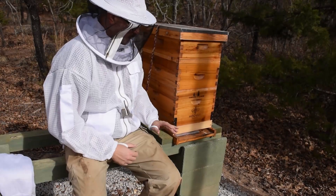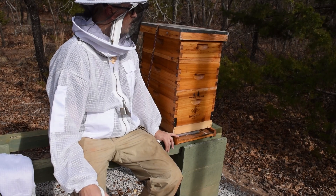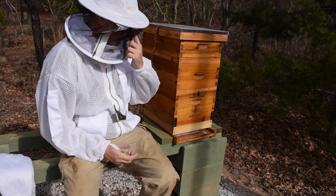We're out here next to the hive — this is an Italian hive. It's December 26th and I'm going to show you how to do an oxalic acid dribble treatment.